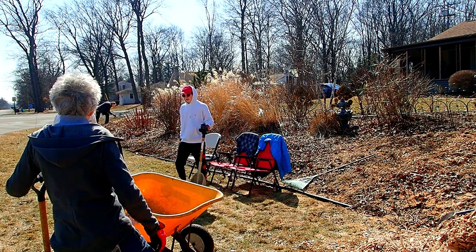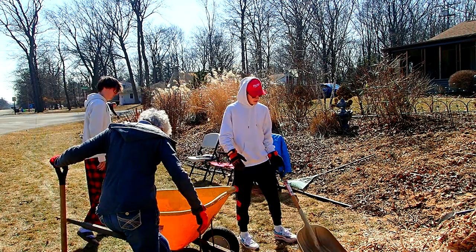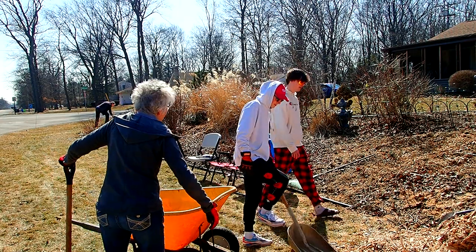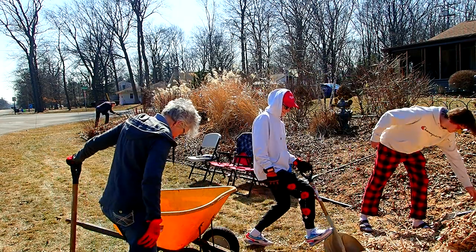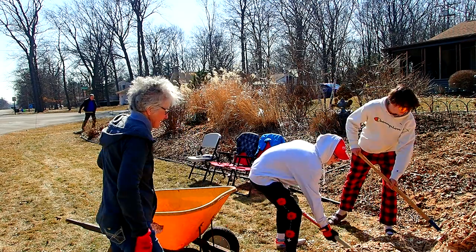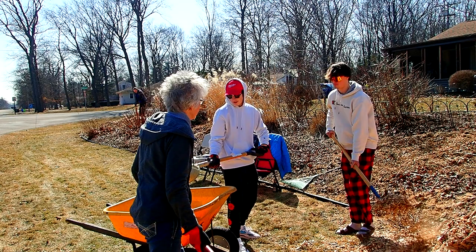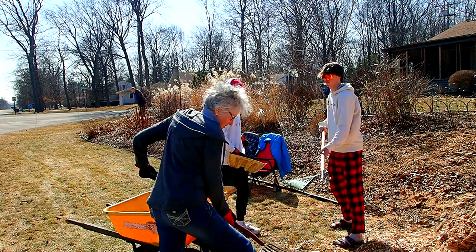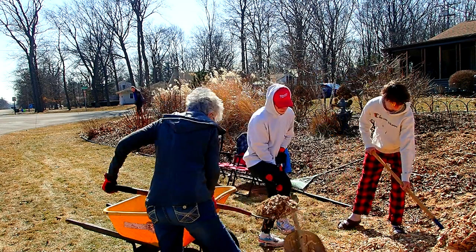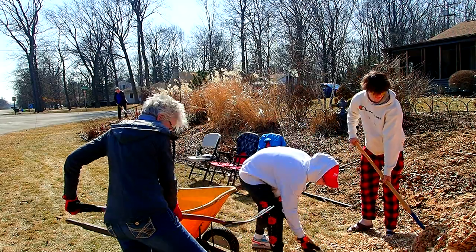I used to do landscaping all the time. Thank you. We got Logan out of his house. We were just reminding people how they had seen him when he was like two and three and four years old. Now I can never go off the face of the earth — now you're on YouTube.